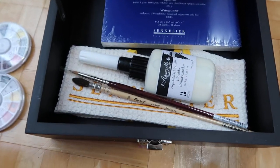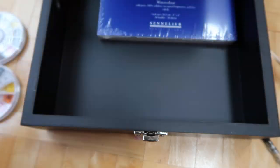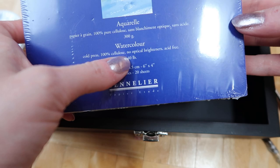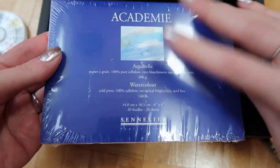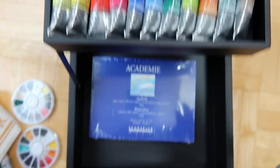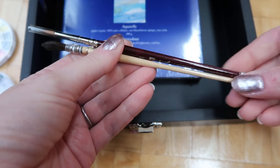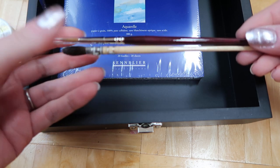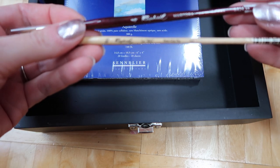The set comes with masking fluid, a little cloth so you don't have to use paper towels, and a tiny watercolor paper block of cold press 100% cellulose paper, four by six inches — perfect for vacation and very lightweight. I'm going to take this with me. When they listed this online the picture didn't show paint brushes, but I found it listed other places and it does come with the brushes, so even though I thought I wasn't getting brushes, I got them — great deal.